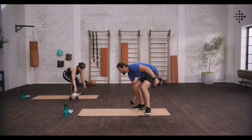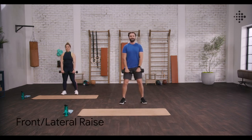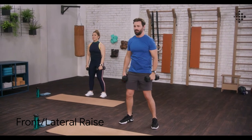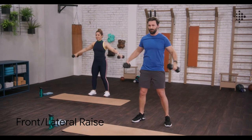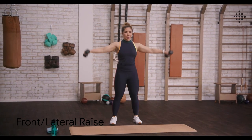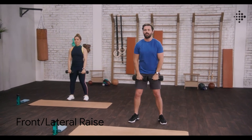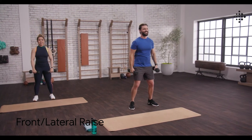Last exercise. Really, really great work. We're killing it at home. Bring those weights around to the front. We're going to come up to eye level, out to the side, up to eye level, out to the side. Really hitting those shoulders on this one. Keep those shoulders back and down, stay out of those traps. Breathing, only bringing those hands up to shoulder height. Slight bend in your elbows. And break.